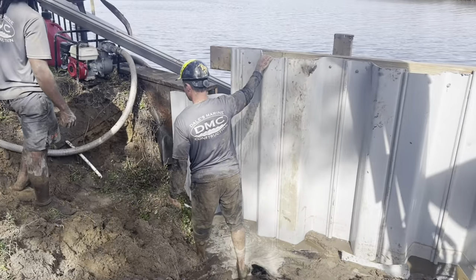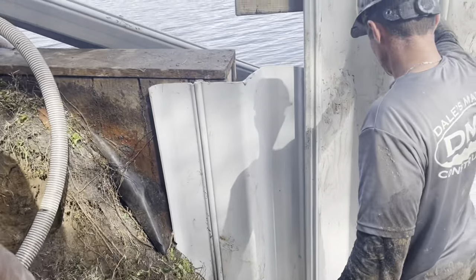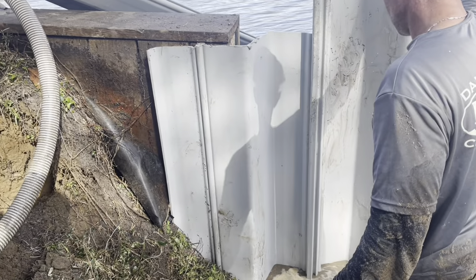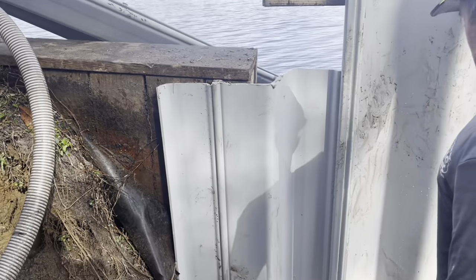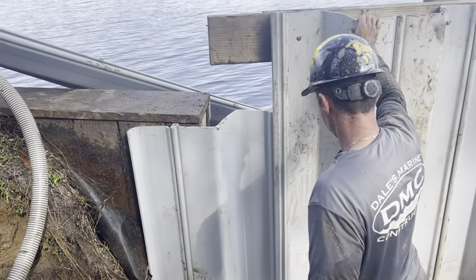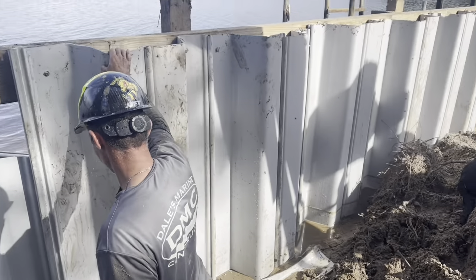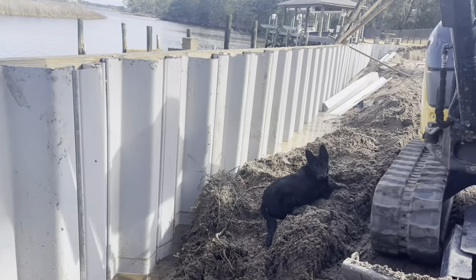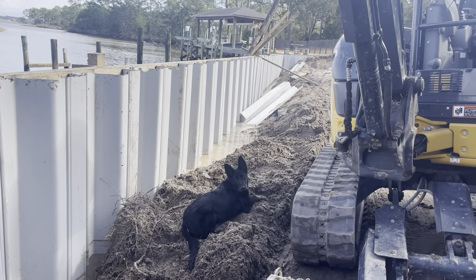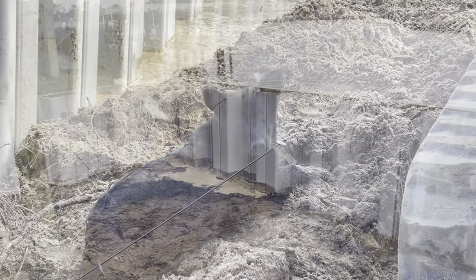We've got the neighbor wall connection done. You can see here we're able to join into our universal corner and run a couple of sheets behind his wood wall. We'll screw that, put some filter cloth on it, seal it up real good — we'll have no leaks there. We're going to join on to the corner return right there and run a 10-foot wall back up into the property. We've got a little bit of an elevation change, about 16 inches.